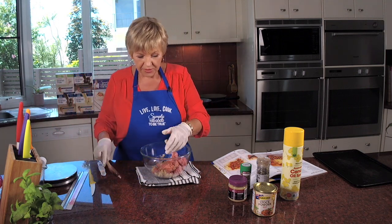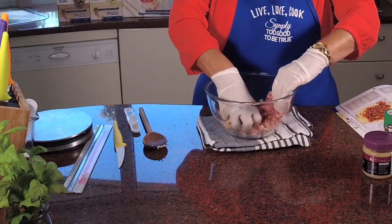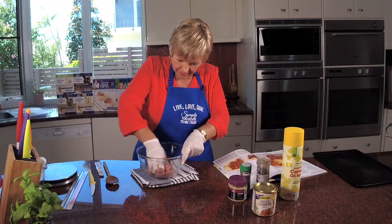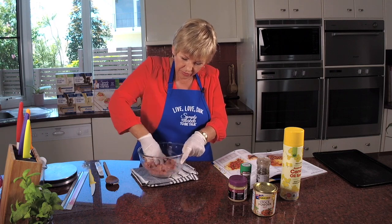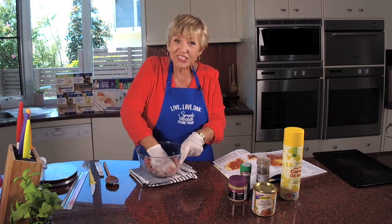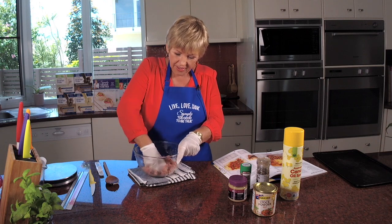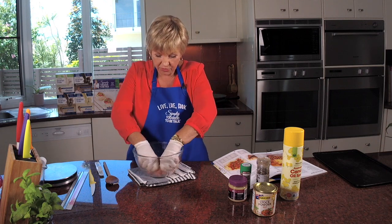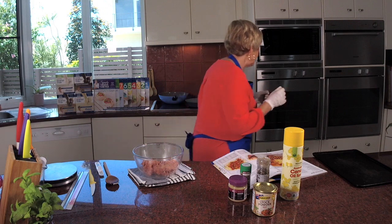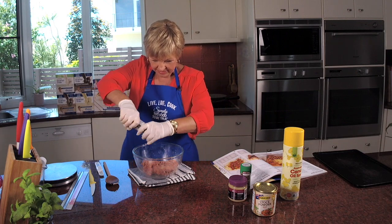I'm going to put away my wooden spoon and get in and really squish this all up together, because you really want to combine the two different meats very well. Remember, this is just for two people. I'm going to make six sausages so you get three each. When I was doing my research before the show, the fat count is the biggest issue with sausages — they pump a lot of fat into them.